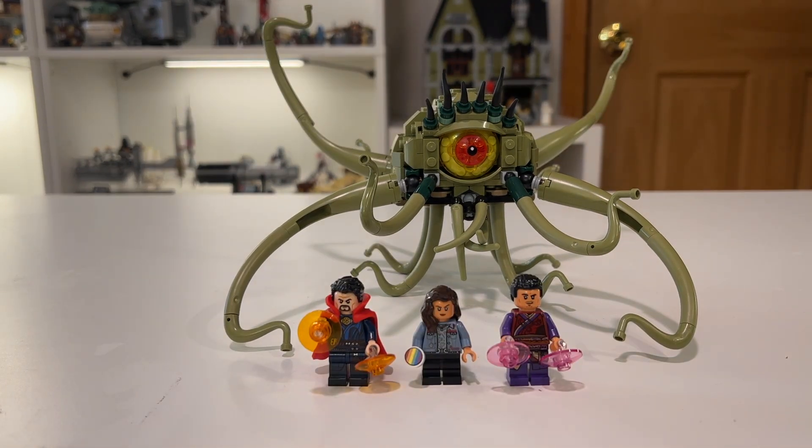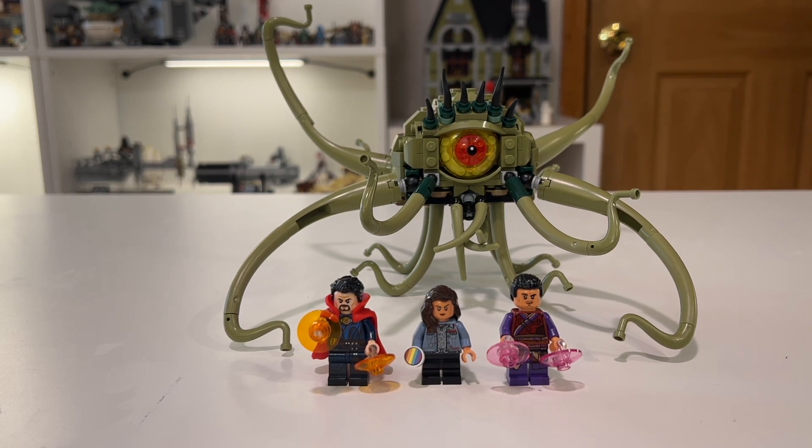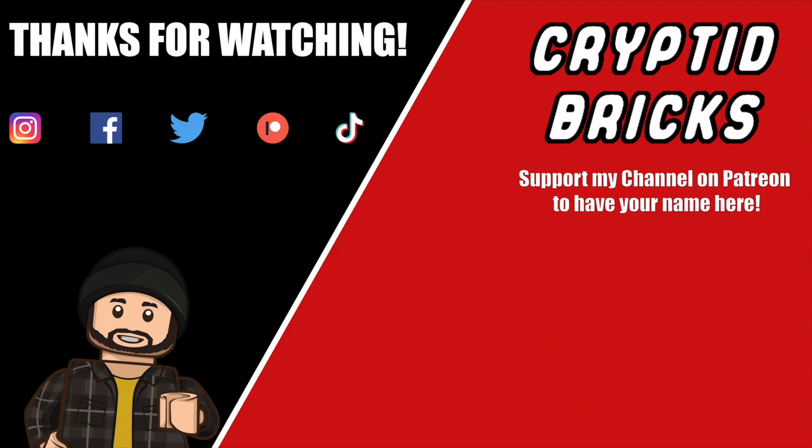That is going to do it for this Doctor Strange set. If you enjoyed, leave a like, subscribe, and leave a comment — I'm always down there talking with you guys. I will see you in the next one. Have a good one.